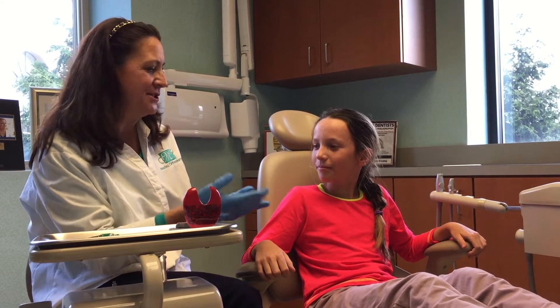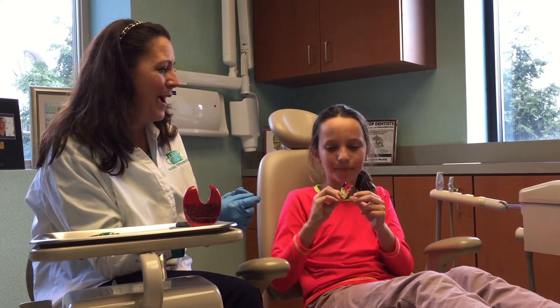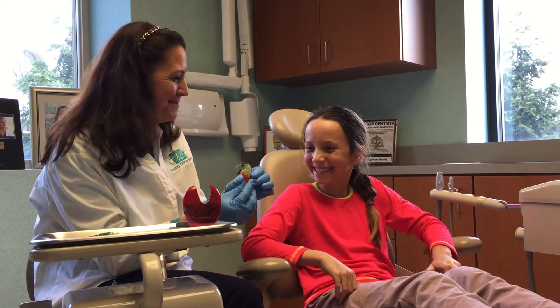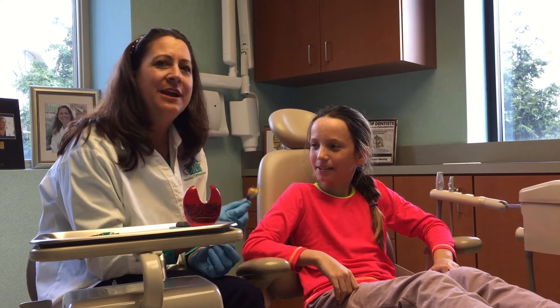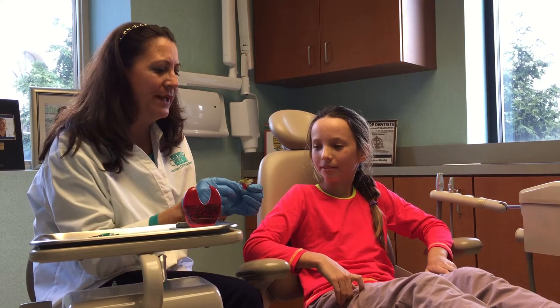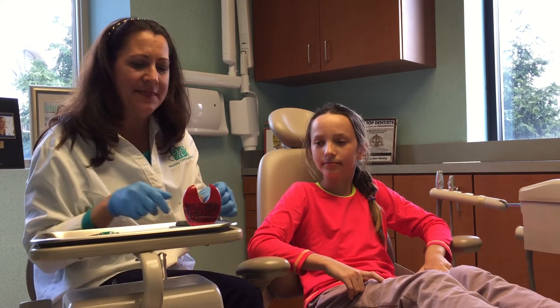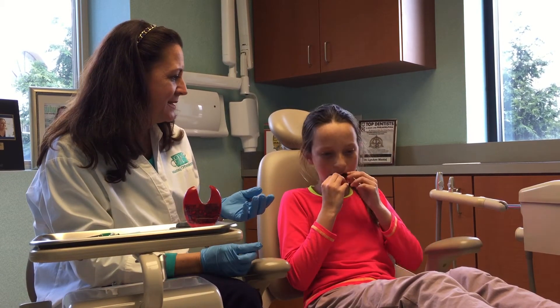Now Zoe's in a retainer, so let me see a retainer, Zoe — take it out. Wow, that's so colorful. Look, it's rainbow. That's great. Zoe comes in for retainer checks about every three months, and we adjust the retainer. She just wears this to bed at night. And on the bottom, she has a Schwartz.